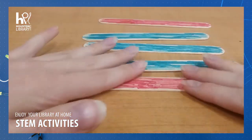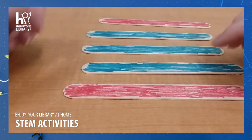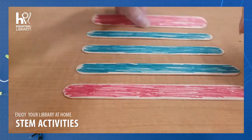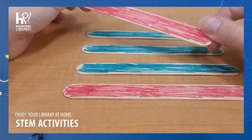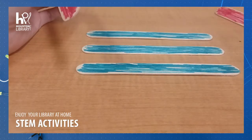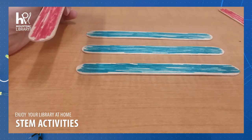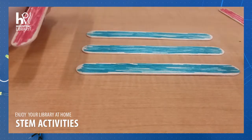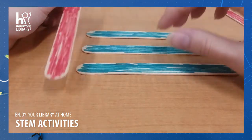We're going to start with some craft sticks, and I've colored them so that you can see in contrast how this pattern is working out. They don't have to be colored. You do need some kind of eye protection — glasses, sunglasses, goggles, something like that — because if these pop out of place before you're ready for them, they could get you in the eye.